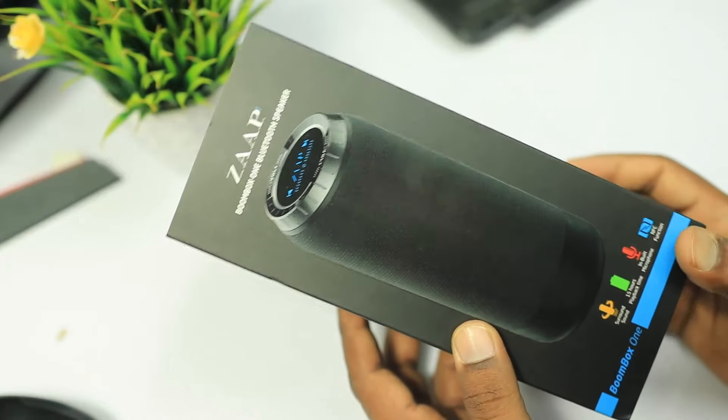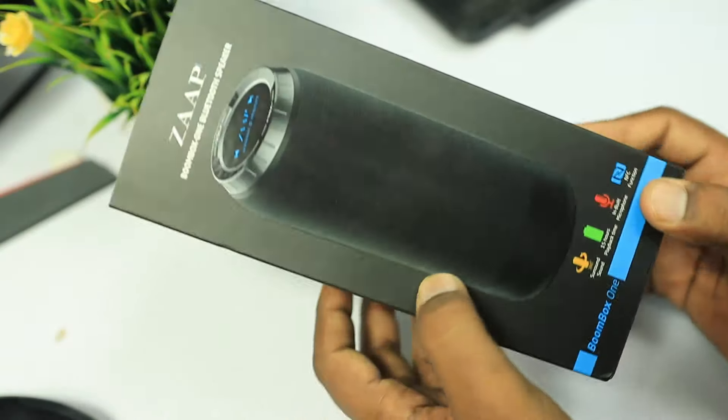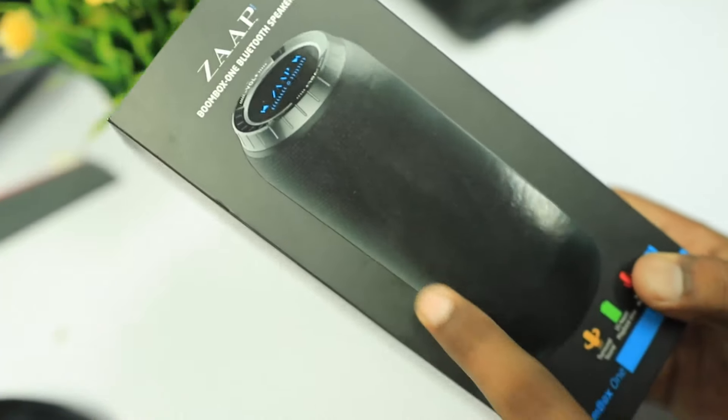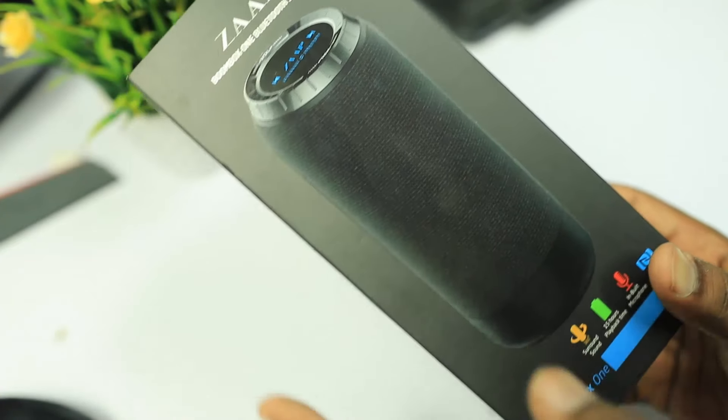I will put the link in the video description. Now let's check the Bluetooth speaker and look at the top side of the JAP Boombox One. If you want to check the box open, let me show you.